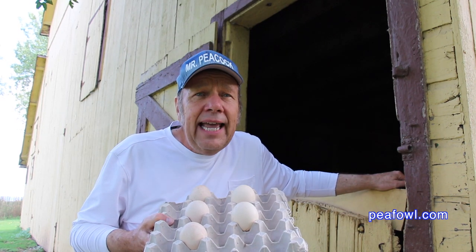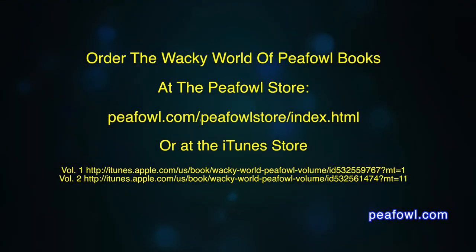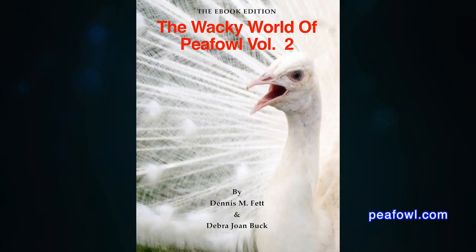Put them in your incubator or let your peahen hatch them out and everything will turn out just fine. In 28 days, you should have some beautiful baby peachicks. Order the Wacky World of Peafowl books at Peafowl.com.